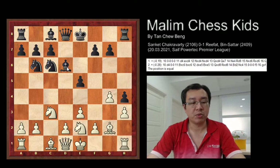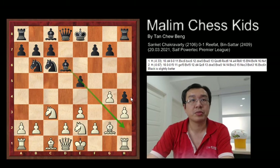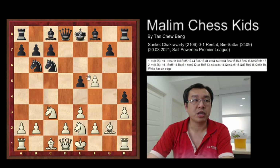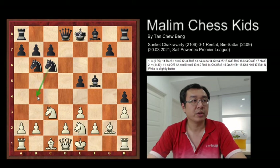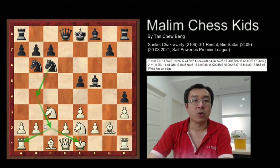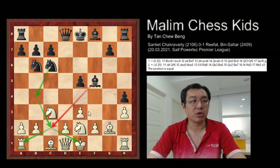Black can also play bishop to d6 — the bishop will have the diagonal to attack h2. So in the actual game, after h5, the pawn just captures, and now the bishop captures. And now knight to b4 would win — checking the king and winning the rook.